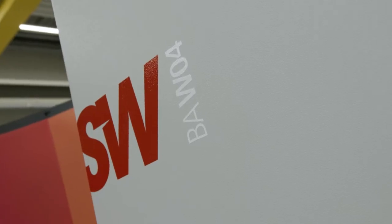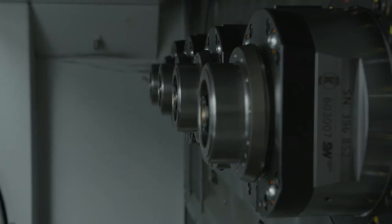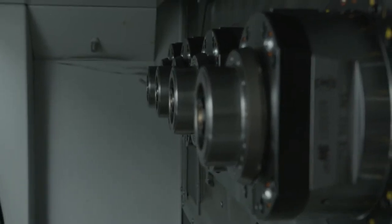We're able to machine cast iron parts and aluminum parts in all kinds of varieties. Here we are in front of the W0442. That means it has four spindles. We have a working area and a loading area. The loading is done simultaneously, so as long as you are loading the parts, the machine is able to machine these kinds of calipers.